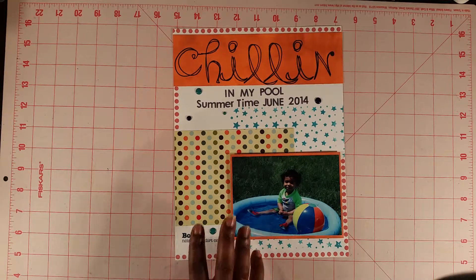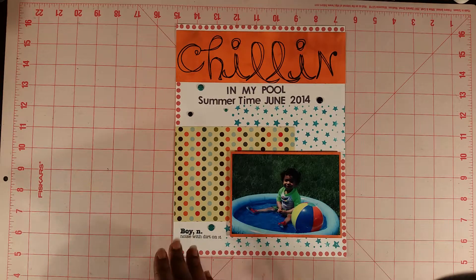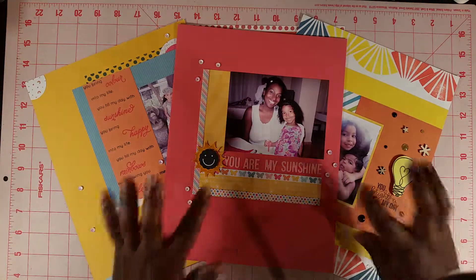Stay tuned for a couple more because I do have some additional layouts. I have June and July scrapbook layouts that I've done so far, so stay tuned for an upcoming video where I'll share those layouts made using the card kit. I want to thank you so much for joining me today. I hope you guys have a great day — take care, bye!